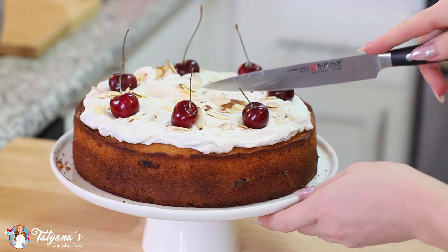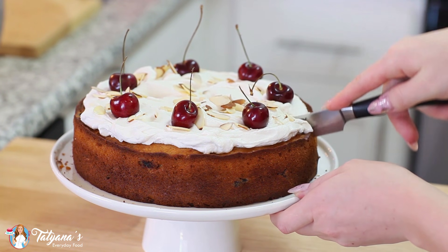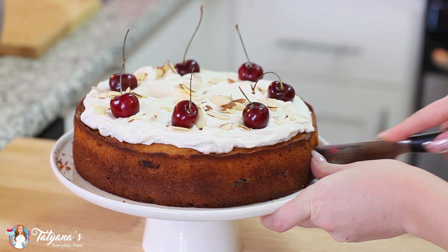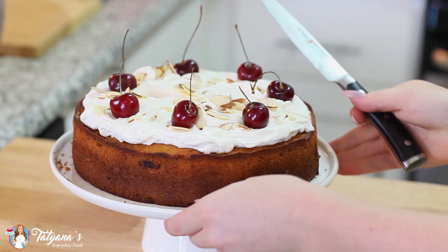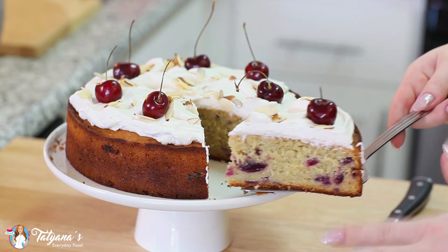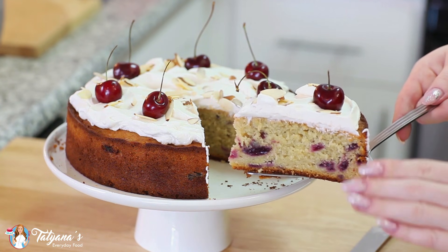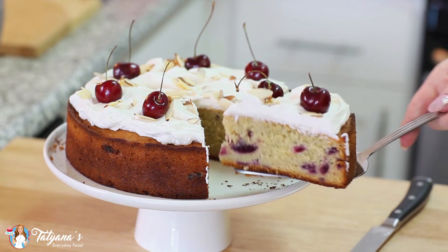Let's cut into this cake so you guys can see what it looks like on the inside. Check this out! Doesn't that look so delicious? I love the simplicity of this cake, yet it looks so perfect and so delicious. How pretty does this cherry and honey cake look? It's the ideal cake for summertime.